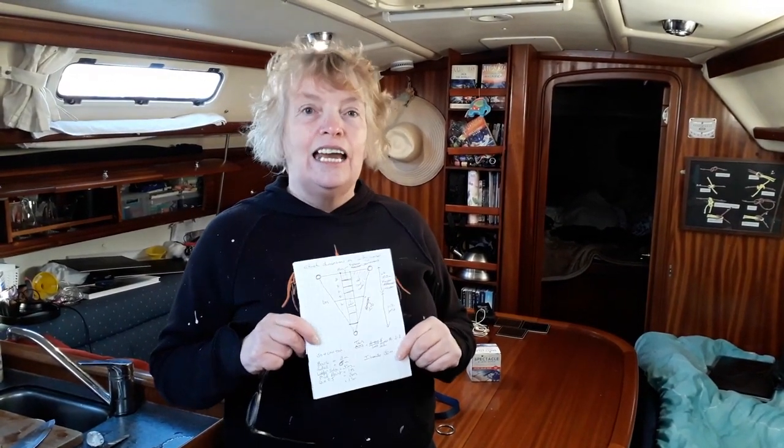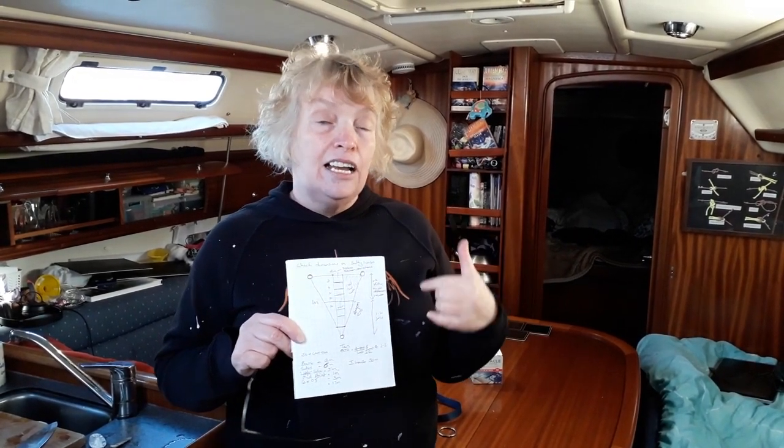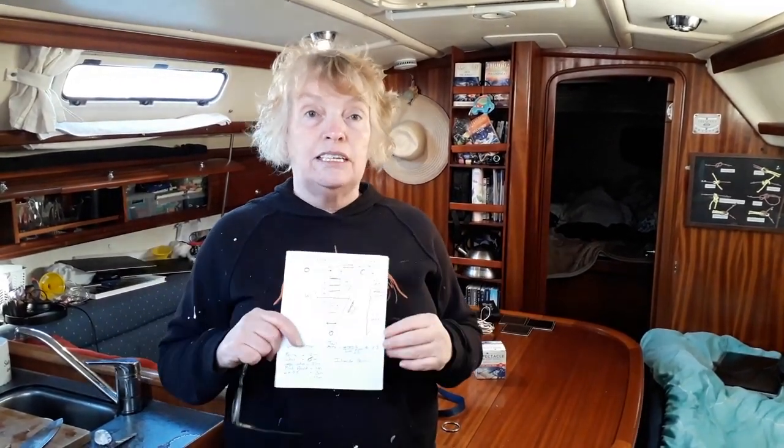When you're measuring the distance between the two stanchions, do check it on both sides because they can be different. For instance on this boat one side is one meter ninety whereas the other side is one meter eighty — always go for the smallest size. This is my back-of-the-postcard design. I'll be putting the proper design up on the blog. The distance from the base to the point will be twice the height of the freeboard, and the base will be the distance between the stanchions.